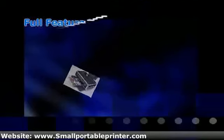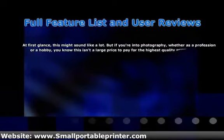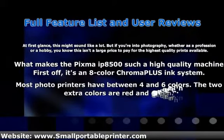The Canon PIXMA IP8500 sells for just under $350. At first glance, this might sound like a lot. But if you're into photography, whether it's a profession or a hobby, you know this isn't a large price to pay for the highest quality prints available.